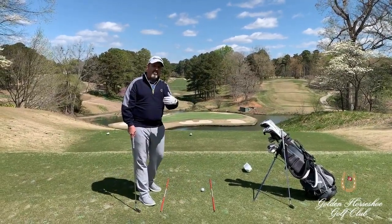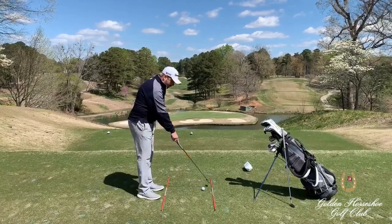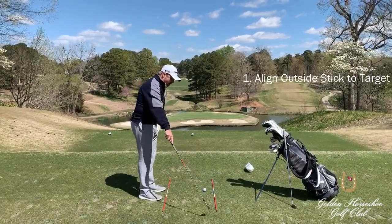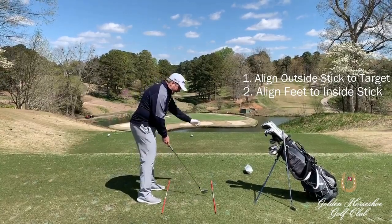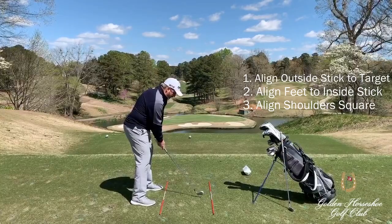The key I like to use — and I do this on the practice tee a lot — is to have the right stick for my target, and the inside stick where I want my feet and my shoulders to line up very square.